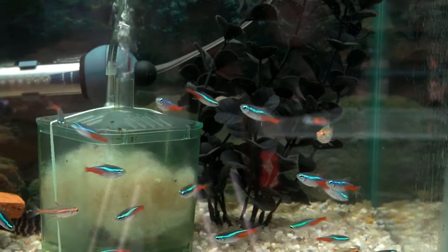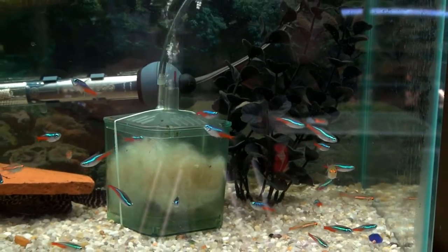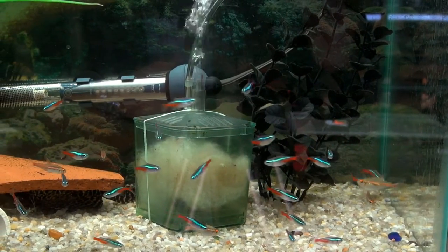Here we have your Neon Tetras in this tank, which are the red and blue fish. Also in here you've got Glow Light Tetras with the orange strikethrough. Both are real good starter fish for your tank.